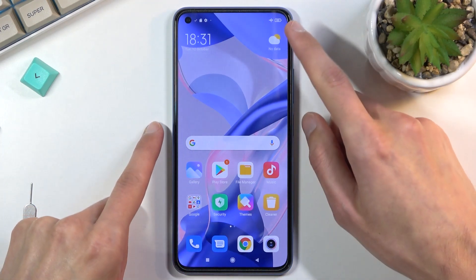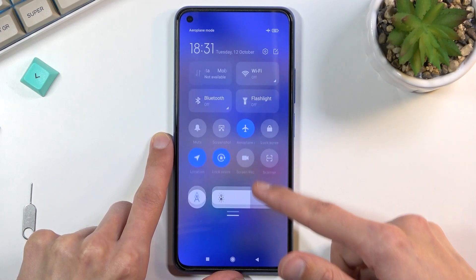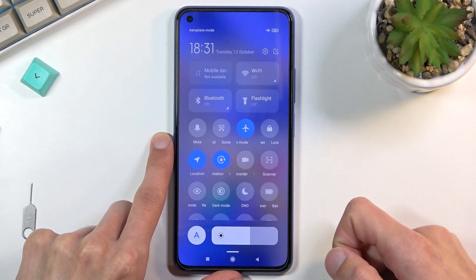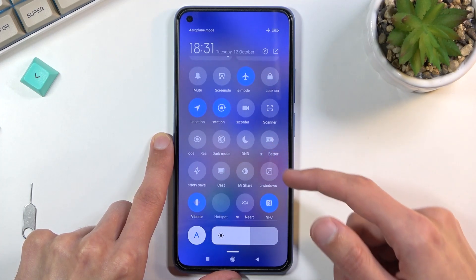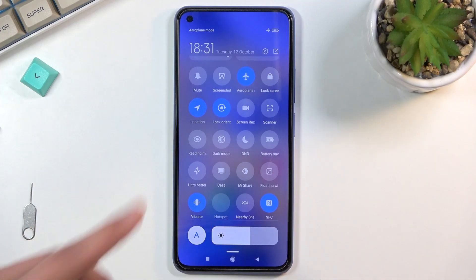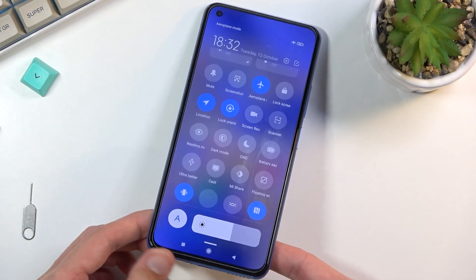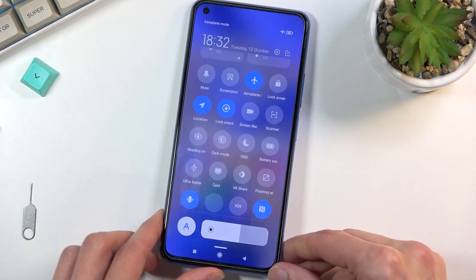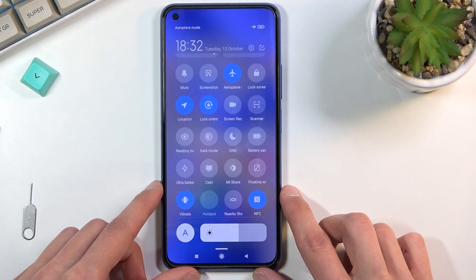To get started, pull down your toggles from the right side at the top and expand it. Look for the hotspot toggle — for me it looks super faint for some reason, not sure what is happening. You can barely see it, it looks almost like a Wi-Fi icon.